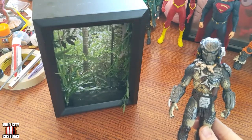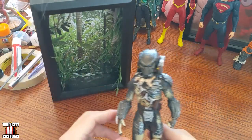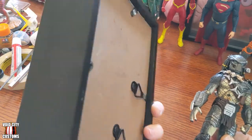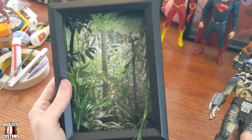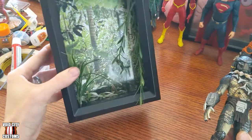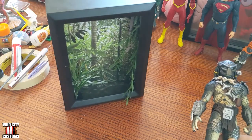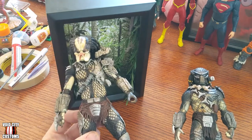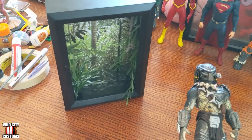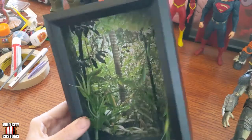Shadow boxes in general don't have the greatest variety of sizes. A lot of them are one inch deep — this one is two inches deep. I was looking for something deeper that I could fit an action figure into. I got this one at Joanne Fabrics; the packaging is long gone but I don't think there was a name brand on it. Crucially it was two inches deep. I was also at Michael's — they had one that was eight by eight and two inches deep, which I thought could work if you had multiple Predators you wanted to fit together. But I wanted one shadow box for one figure, and I picked this one up.